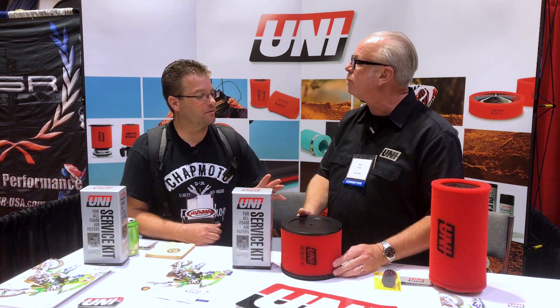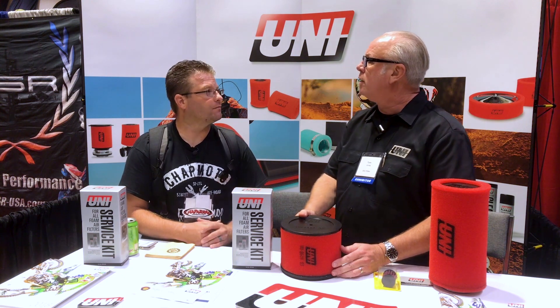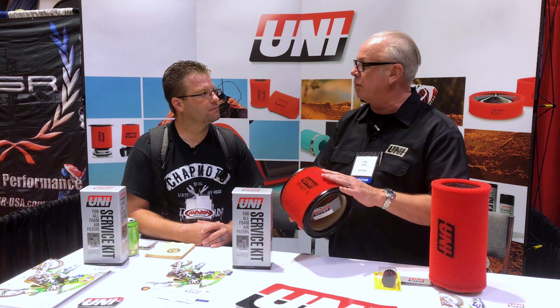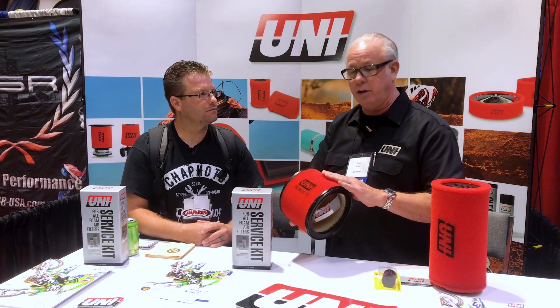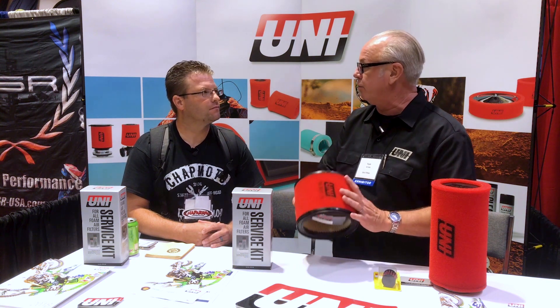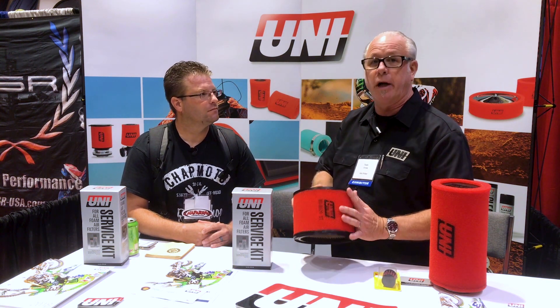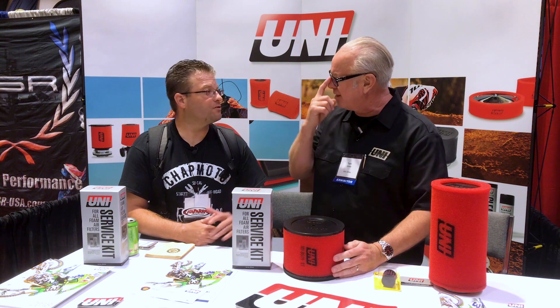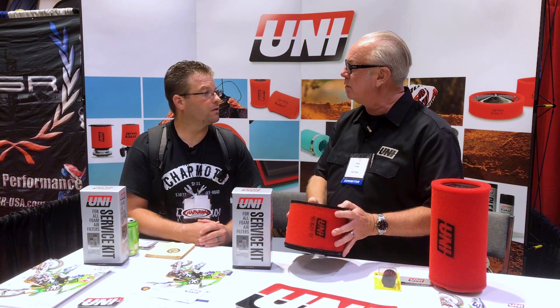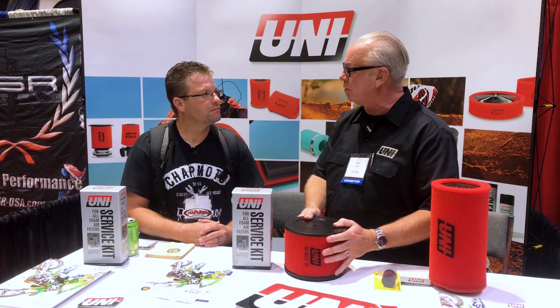What makes this different from other foam filters on the market? This is the premium polyurethane reticulated foam material — the same as what's used in fuel cells for race cars. That is the best foam you're going to get over any other foam makers out there. The lifespan is five to seven years, and you'll get all that use over those years.